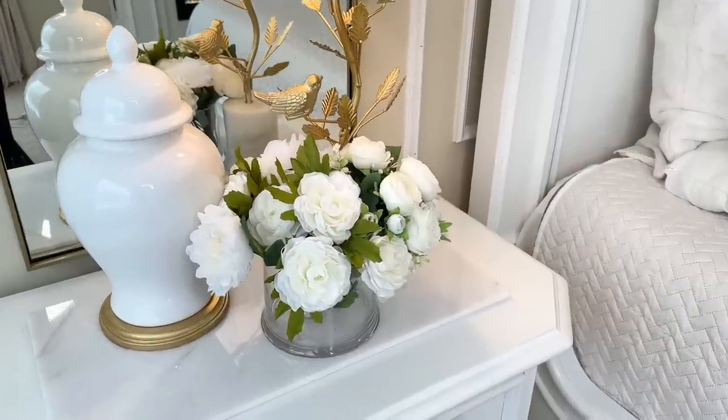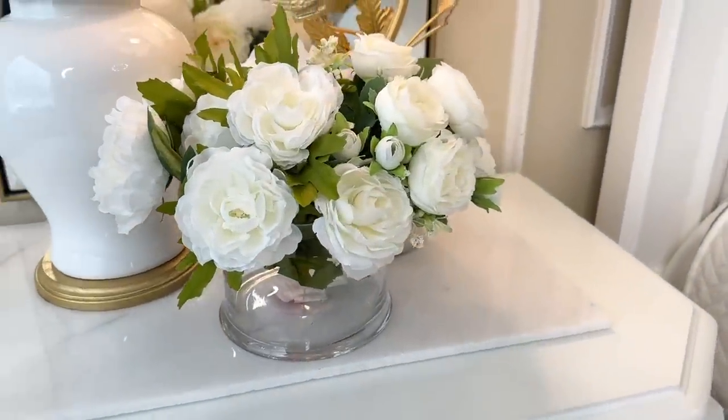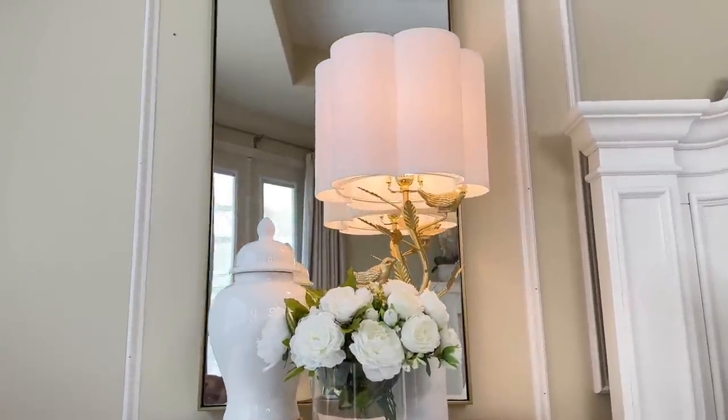I took the flower arrangement and put it on top of my nightstand. I love the warmth it brings — it's feminine and masculine at the same time, and the color scheme matches perfectly with what I'm going for in this room.